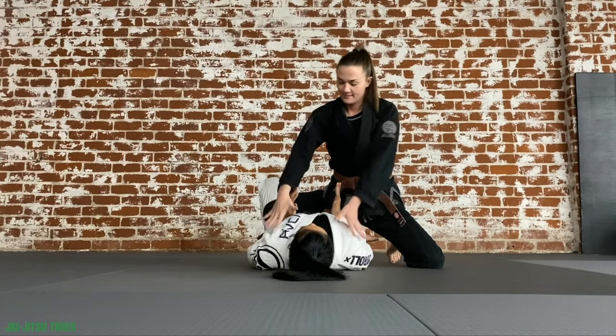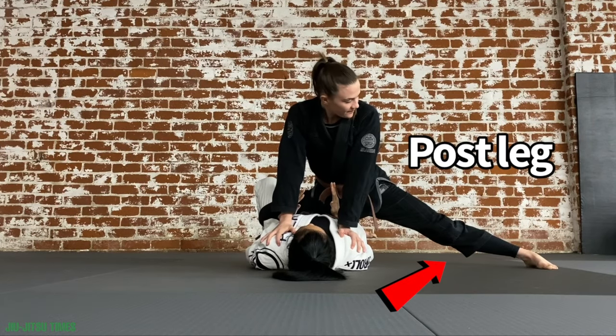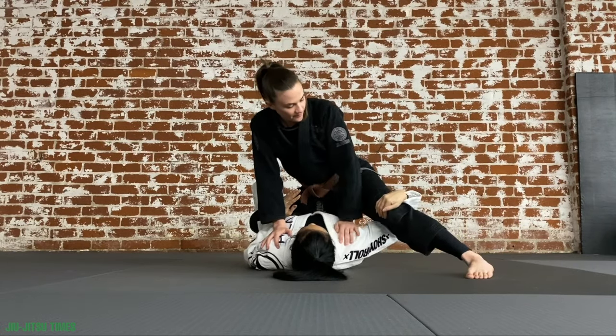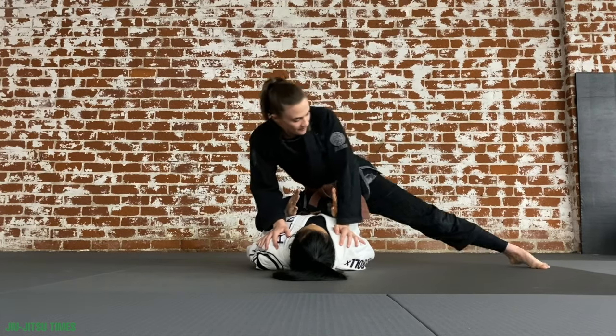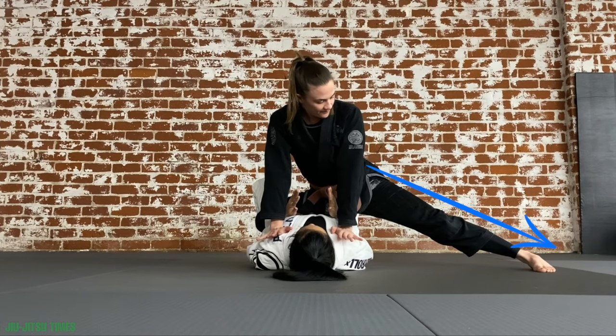From here you can place your hands on your partner's shoulders and your opposite leg will go out for a post. A few things for your post leg: make sure you don't have it too high, make sure your knee is not on the ground, and make sure it's not too close to your partner. It should be out long and strong.